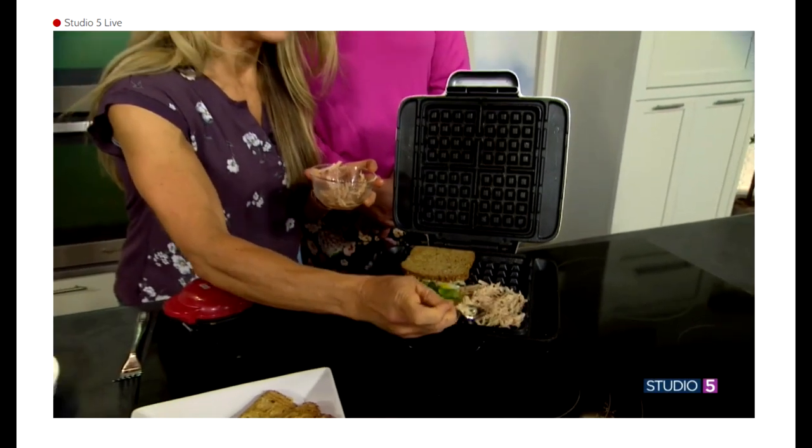The more you pack it, the more it'll stick together, so it will just become like a hash brown patty.